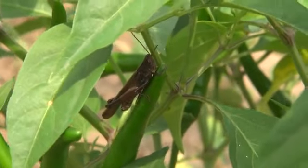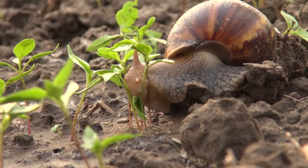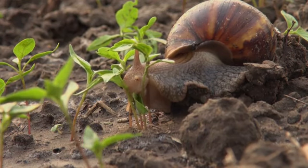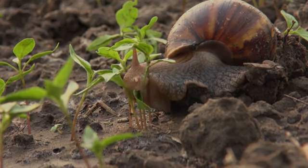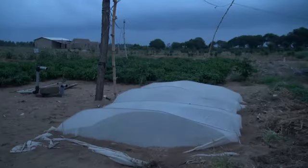Grasshoppers and snails can be a serious problem for any vegetable seed bed as they chew the tender stems of seedlings. To avoid damage, leave the nets closed day and night.